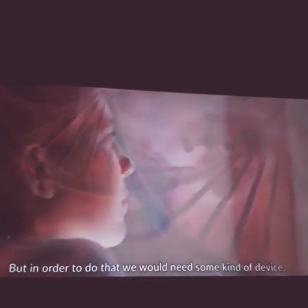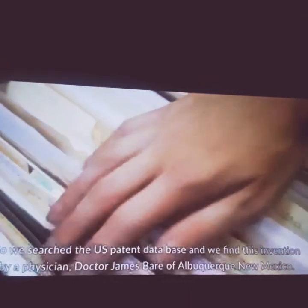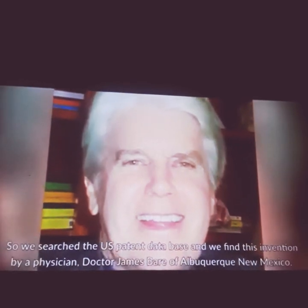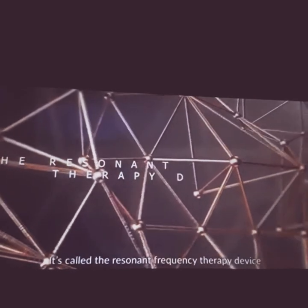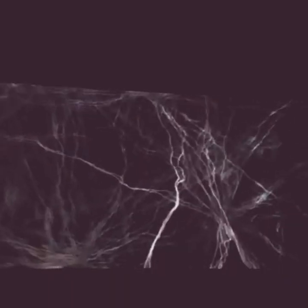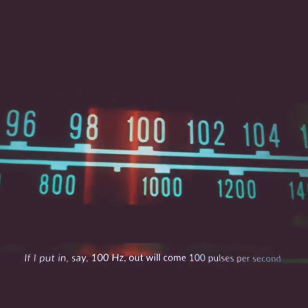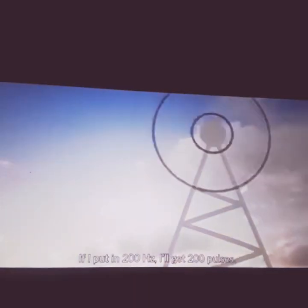In order to do that, you would need some kind of device. So we searched the U.S. patent database and found this invention by a physician, Dr. James Bear of Albuquerque, New Mexico. It's called a resonant frequency therapy device, and its purpose is to induce resonant vibration in a living organism or cell. If I put in 100 Hertz, out will come 100 pulses per second; if I put in 200 Hertz, we'll get 200 pulses.